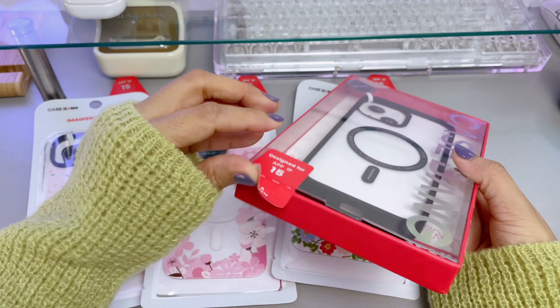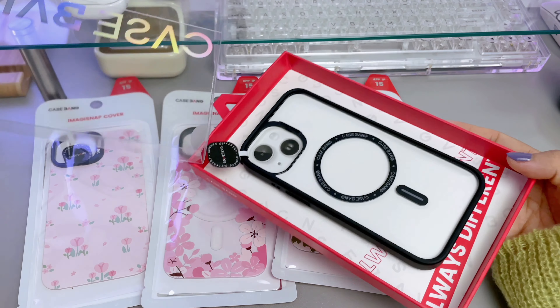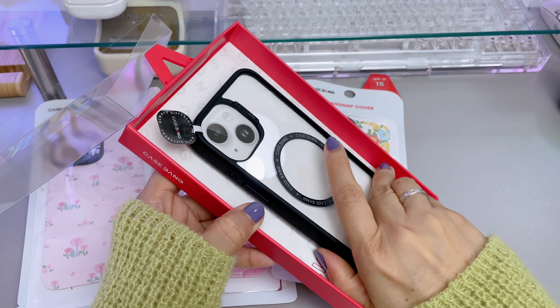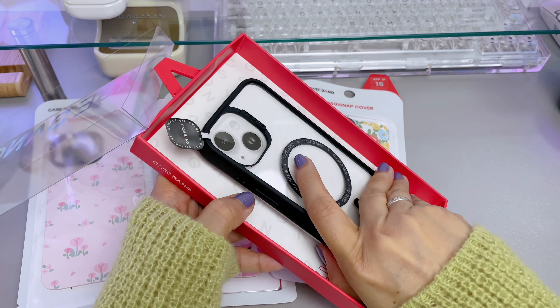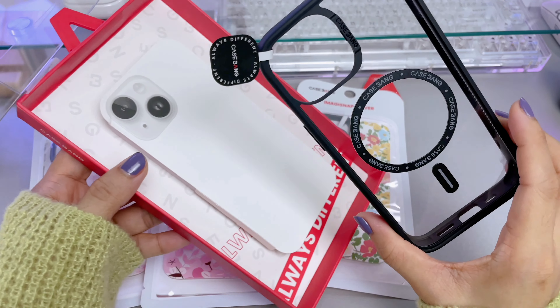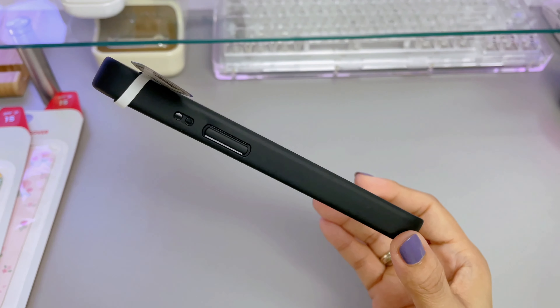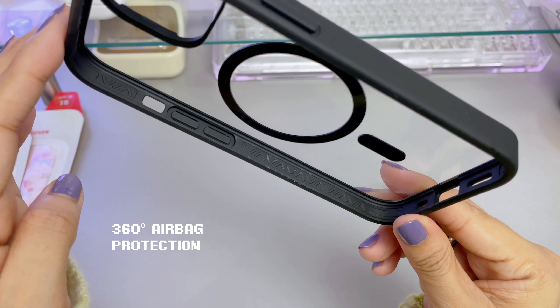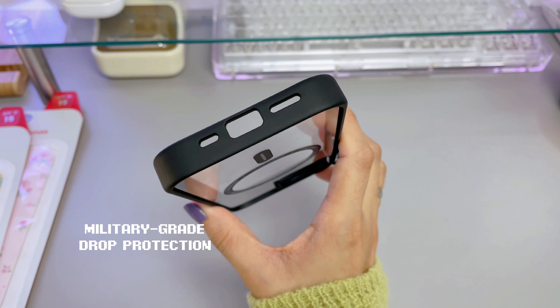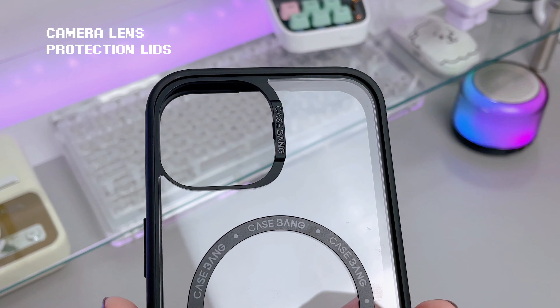First, we have the protective base case in clear with a black frame. The base case is resistant to yellowing and aging. The grip feels sturdy and of high quality. It has 360-degree airbag protection, military-grade drop protection, and also has camera lens protection lids.